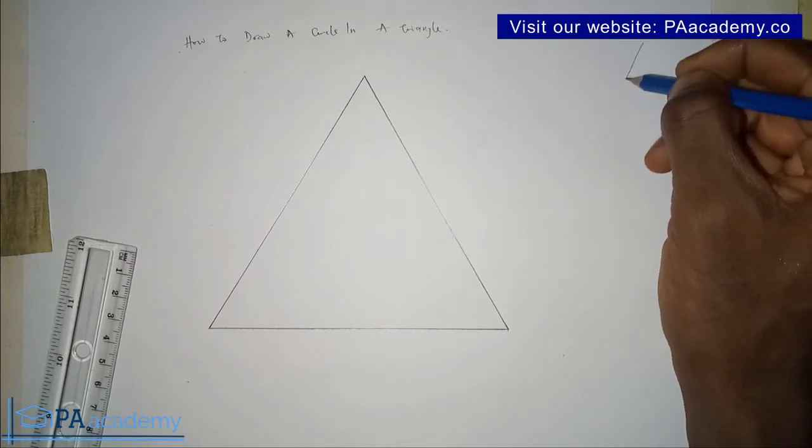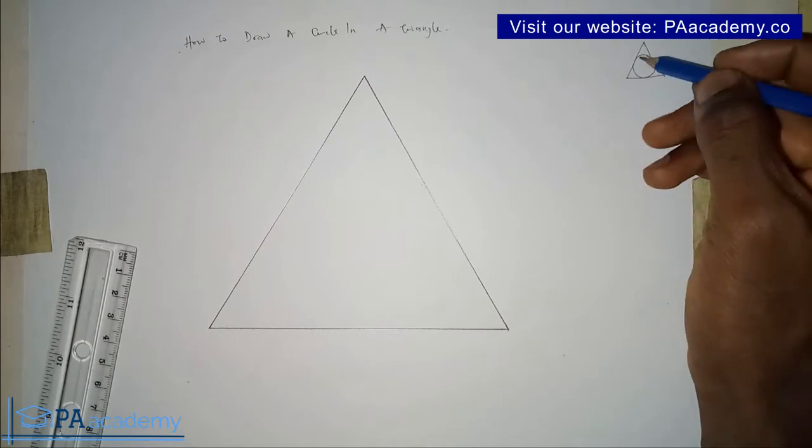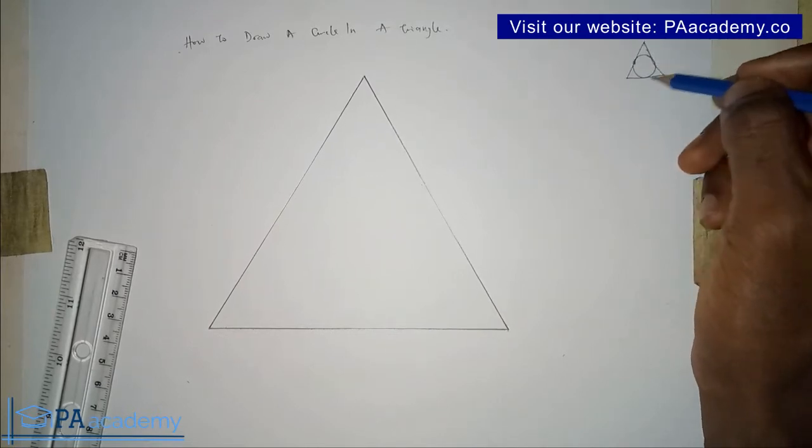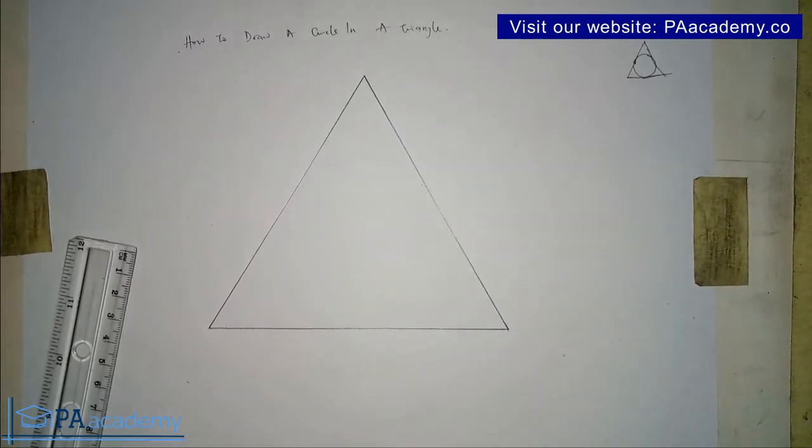Let me just do a freehand sketch of what you are going to be doing. So if you have a triangle like this, we are going to draw a circle inside the triangle such that it touches this side, this side, and this side of the triangle.